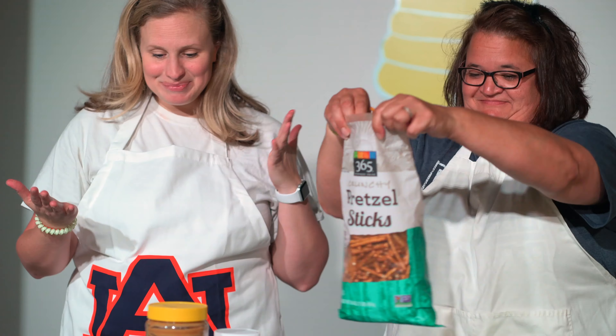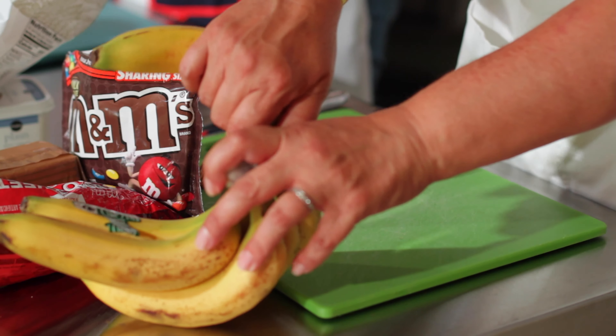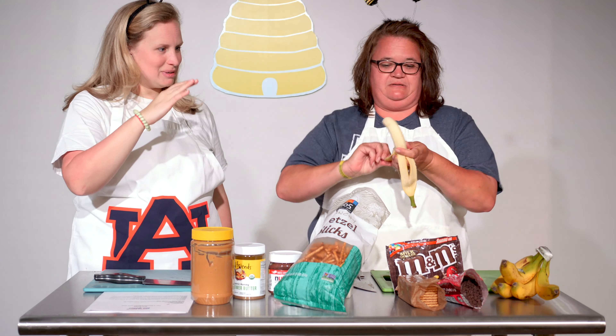Let's begin our recipe — let's start cooking! First we're gonna peel our banana. Peel banana, peel peel banana!